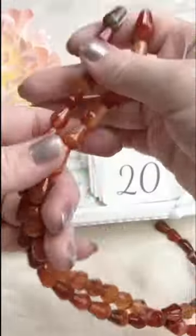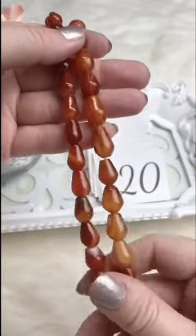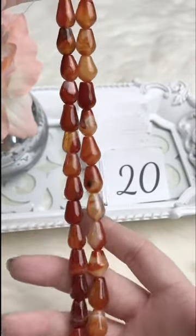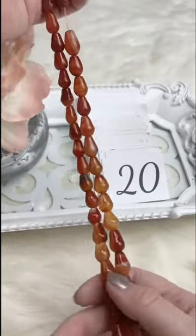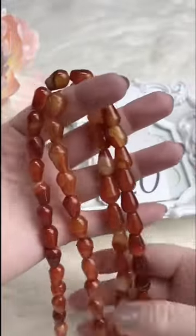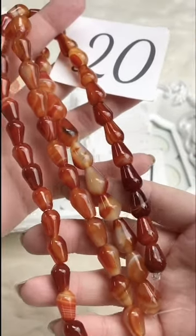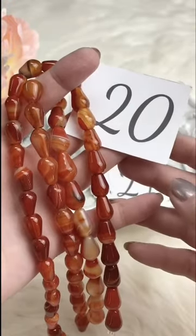Another brand new strand — these are carnelian teardrops with beautiful markings and colorings. I love all the banding in here. One is a little larger and one's a little smaller, so let me know if you have a preference. They retail for $18.00 — it's actually about an 18 or 20 inch strand, they're super long. For Facebook Live it's $15.00 and we've got two available.